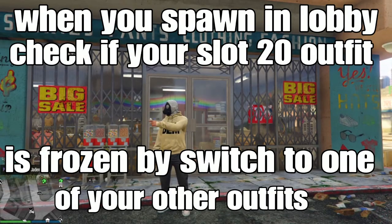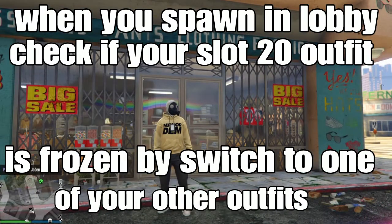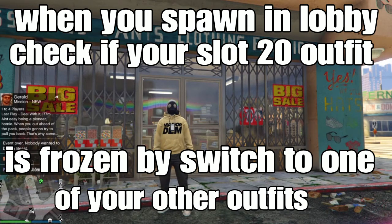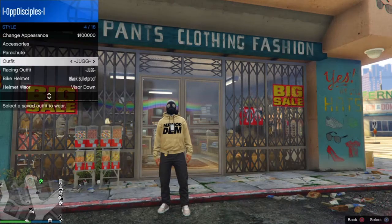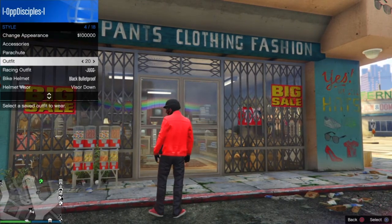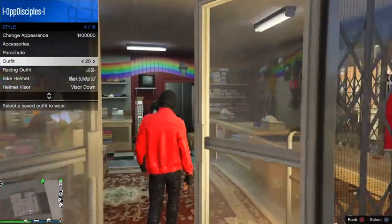Alright guys, we left the mission and spawned into your public lobby. Now check your outfit — the one we saved in slot 20 or slot 1 is frozen. Basically, when you try to put on the outfit we saved in slot 20, it won't let you. So simply switch to one of your outfits in a different slot first, then try to put on the outfit in slot 20. You'll notice when you try to spam X on it, it won't let you put it on — that means this is working.